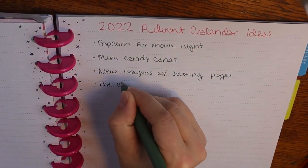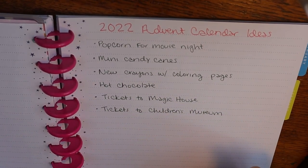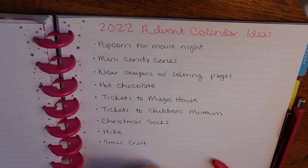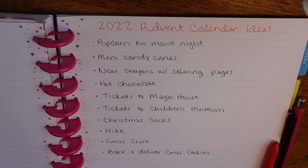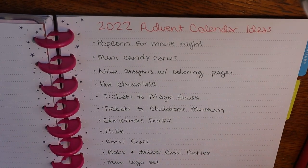Let me show you my list of all my ideas. We are a homeschooling family and the Christmas season isn't that crazy busy for us except for a few days near Christmas, so we have a lot of flexibility to do experiences during the day. If that's not your family's setup, you might have to focus experiences more on weekends or just do more home experiences like movie nights.